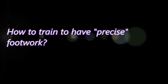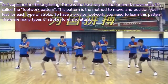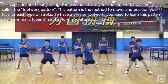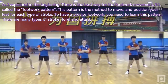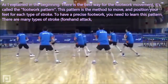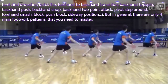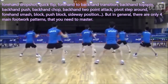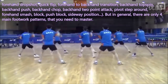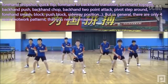How to train to have precise footwork. As explained earlier, there is a best-practice method for footwork movement called the footwork pattern. This pattern is the method to move and position your feet for each type of stroke — forehand attack, forehand drop shot, quick flip, forehand to backhand transition, backhand topspin, backhand push, backhand chop, backhand two-point attack, pivot, step around, forehand smash, block, push, and sideway position. But in general, there are only 4 main footwork patterns that you need to master.